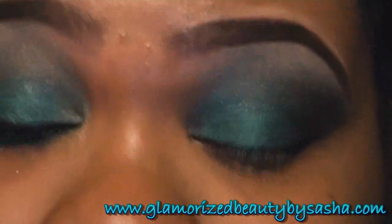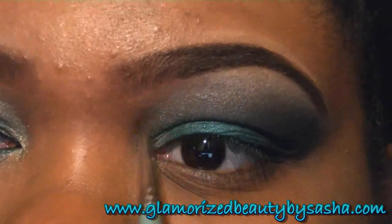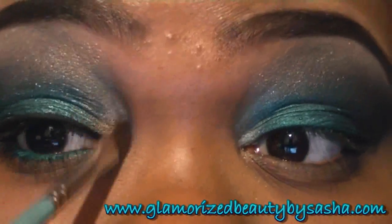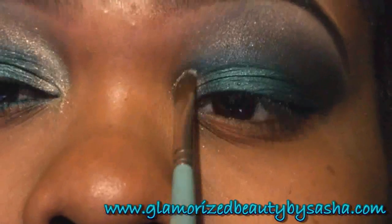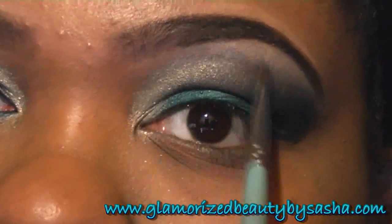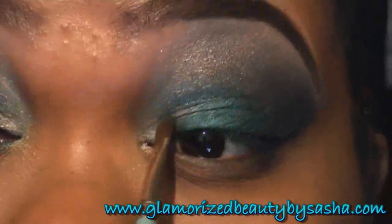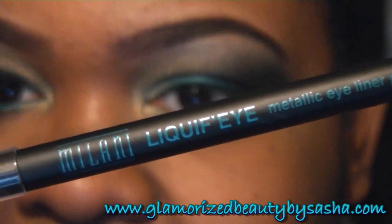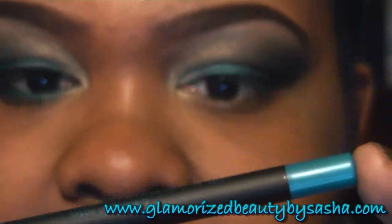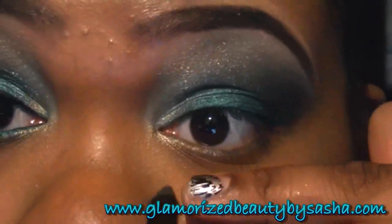I'm going to go right into the inner tear duct. Now I'm going to go into Milani Liquify Eye number 4 Aqua, and I'm going to line my waterline.